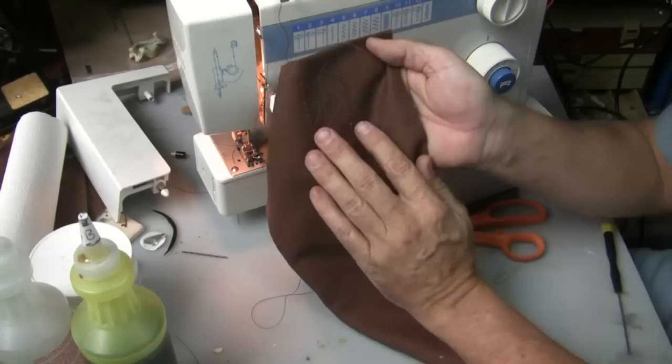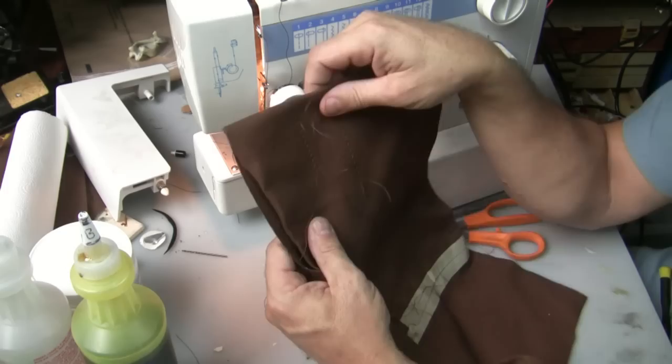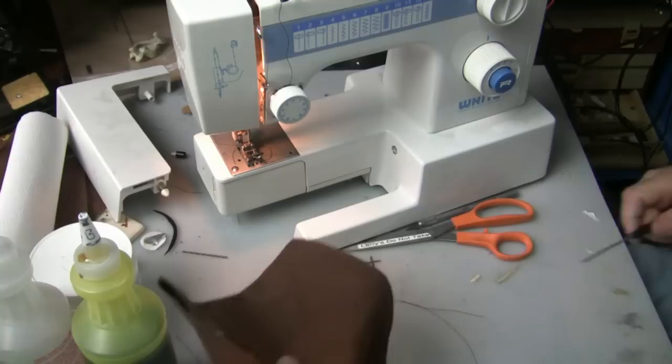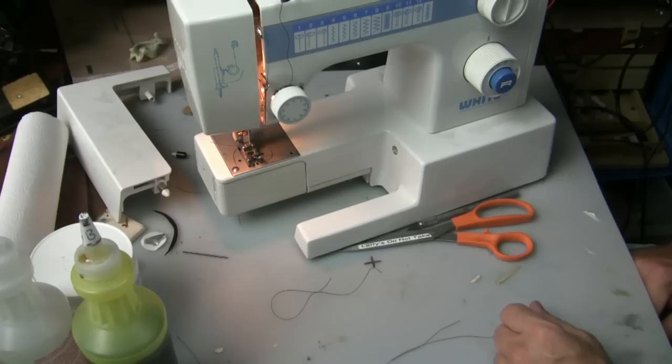On the back the stitches should be nice and tight. I'm using really thick canvas material here with really super thick thread — I don't really do clothes; I just do projects and cases and things like that. And that's basically the whole tutorial on how to use my sewing machine.